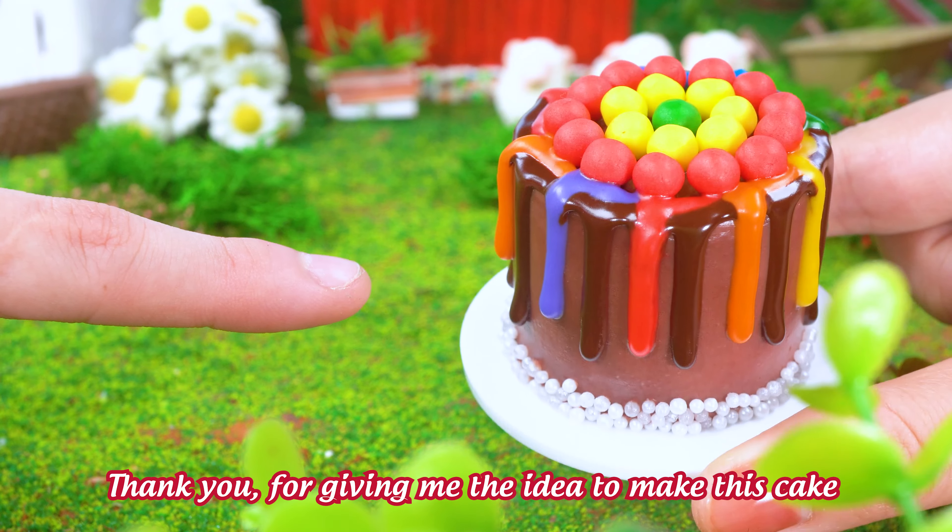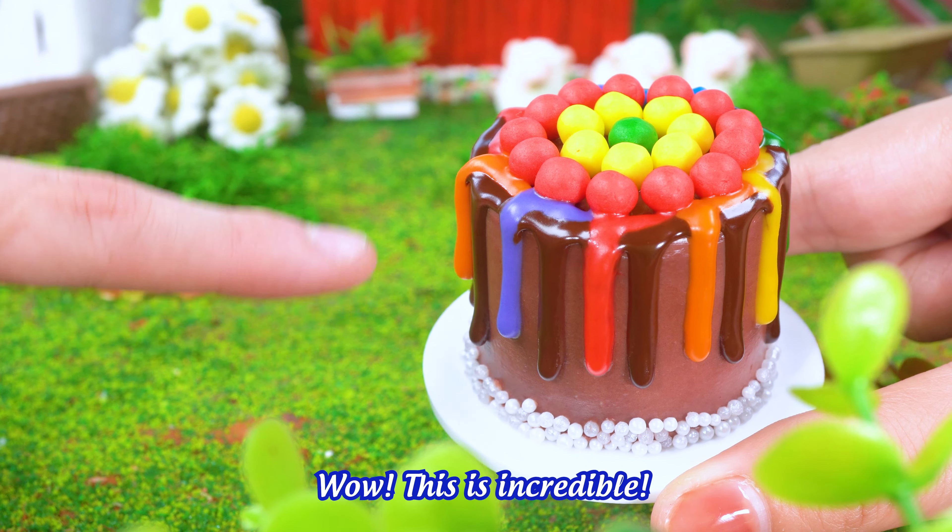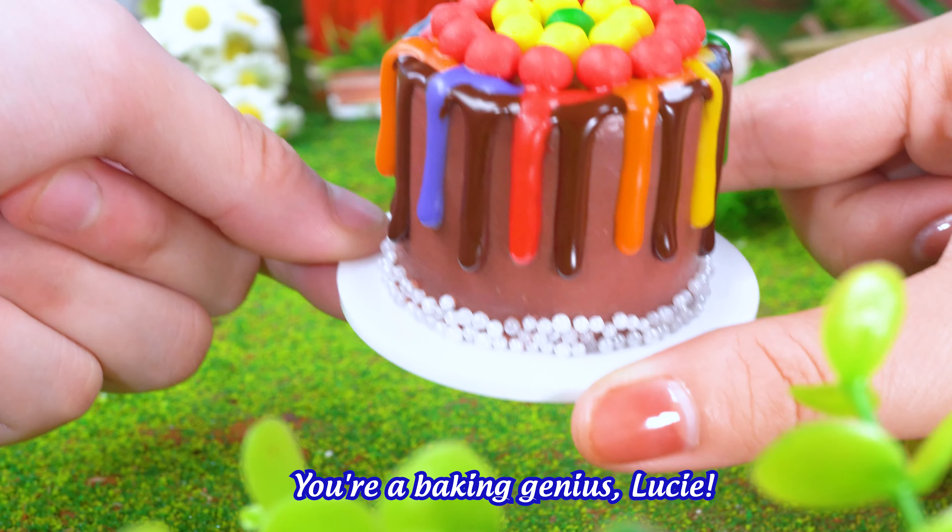Now it's time to give it to my friend! Thank you for giving me the idea to make this cake! Wow! This is incredible! You're a baking genius, Lucy!